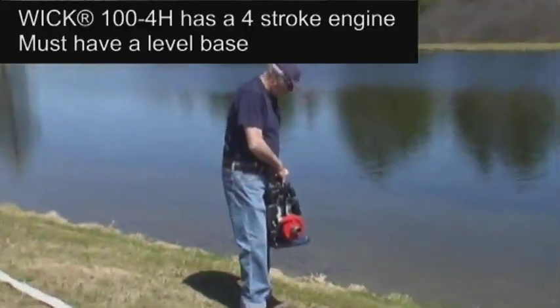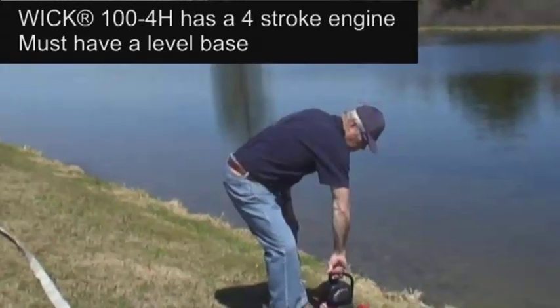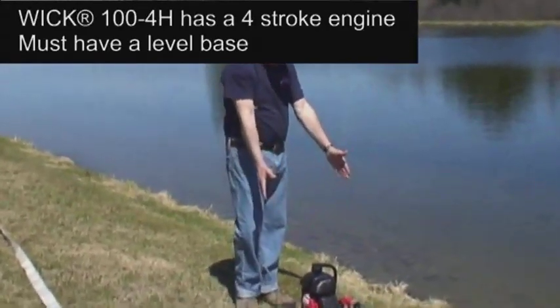The WIC 100 4H must have a fairly level base to operate. Therefore, if you are operating the pump on a slope, you may need to level the pump with whatever you have at hand.